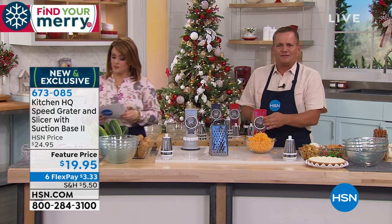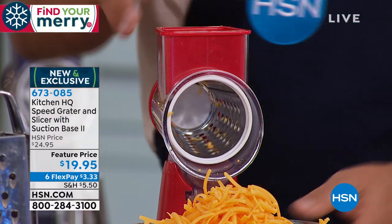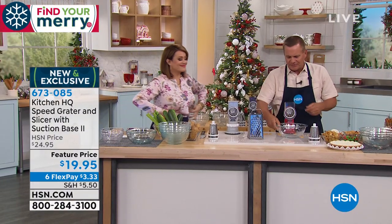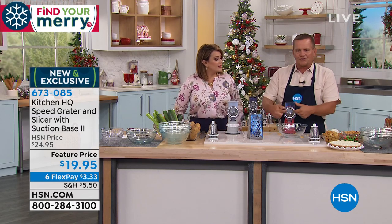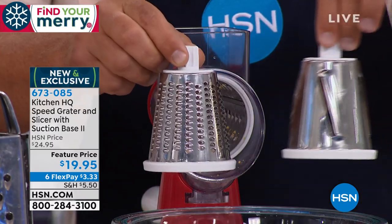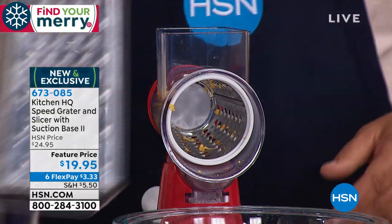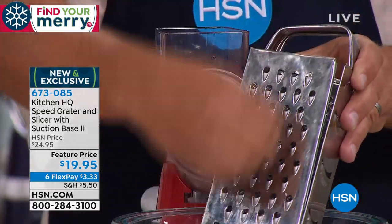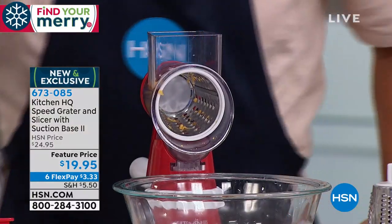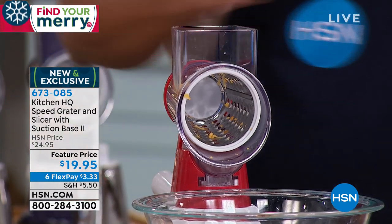Absolutely. And it's the time that it saves you — that's why you're going to appreciate it. All you do is turn the handle and it does the work for you. You put whichever drum you like inside the machine. I have the coarse grating drum in here now. It also comes with a fine grating drum and a slicing drum. This saves you so much time in the kitchen because most people have tools where you get close to your fingers and take off half a nail or a knuckle. You never have to worry about that with the HQ speed grater.